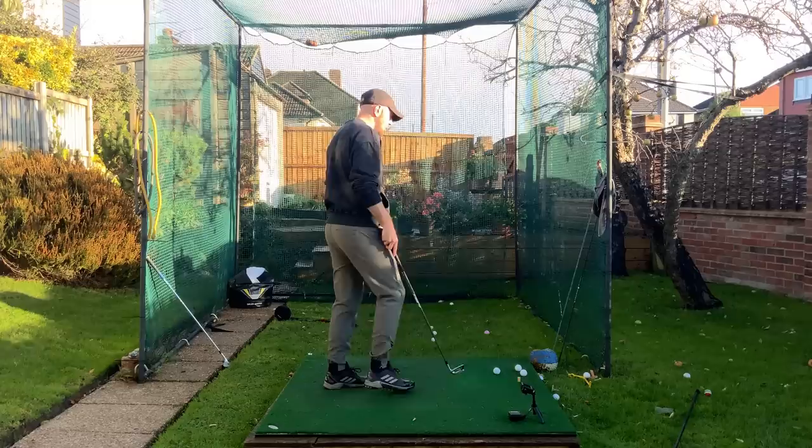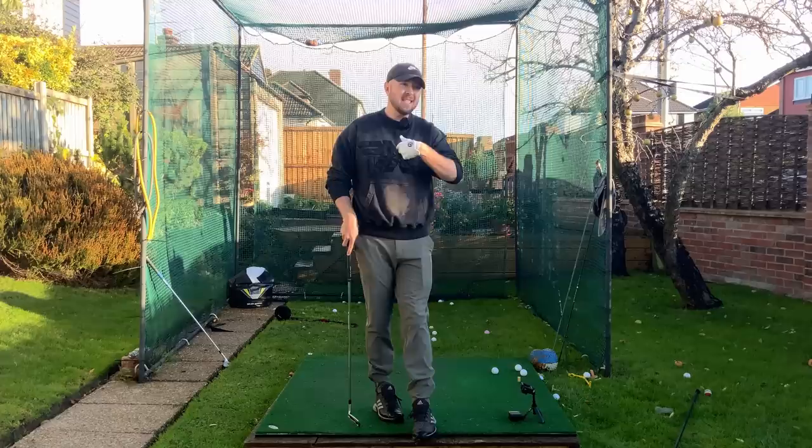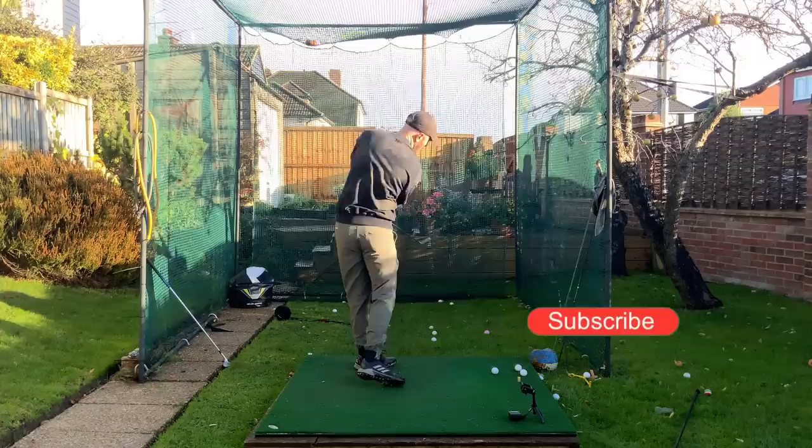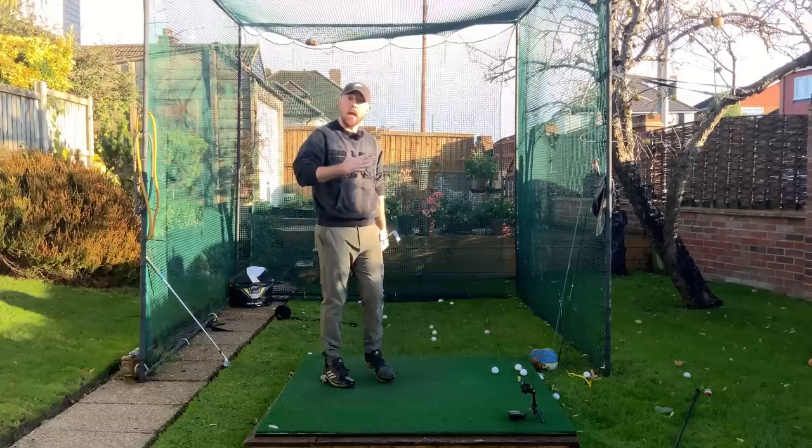So what this drill was, was swinging with an extremely short backswing and trying to hit the ball as far as you possibly can with that. What that encouraged me to do was have a lot of chest rotation. That was the only way I could generally create some speed — having a very fast chest rotation move with that short backswing — because that's the area I needed to improve massively back when I had this lesson.